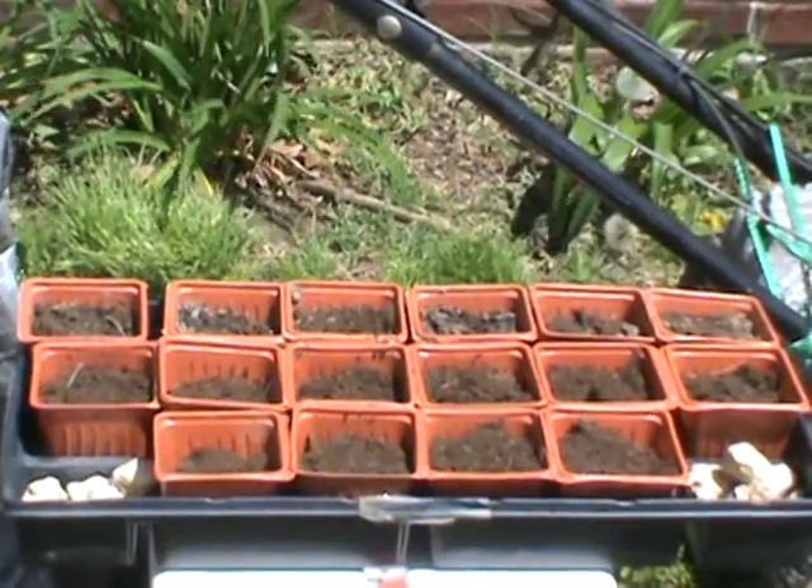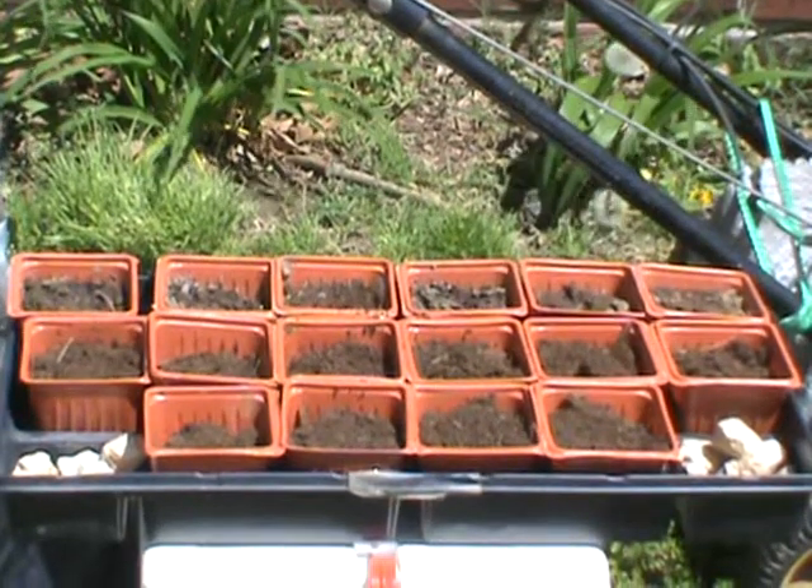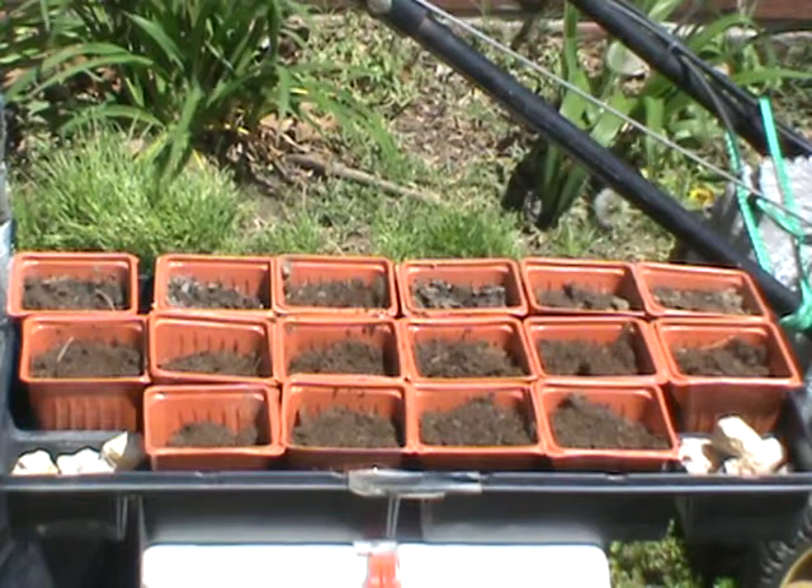I'm actually at 158. This is April, this is Saturday, last Saturday of the month — I don't remember the date.